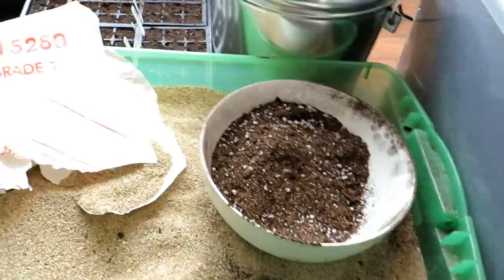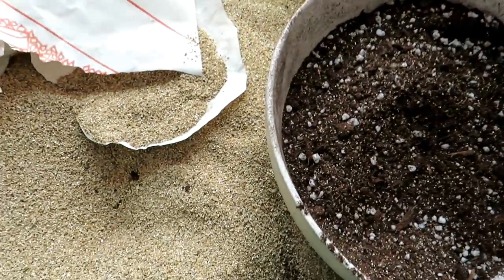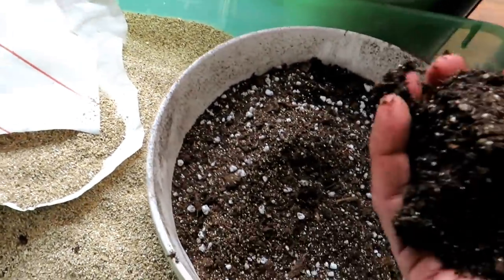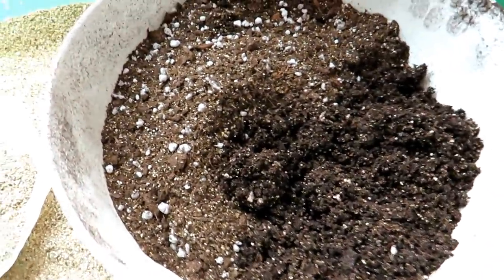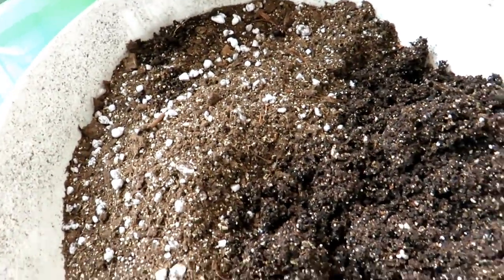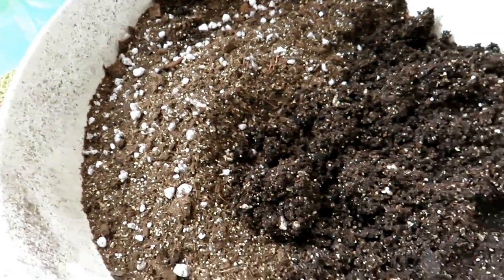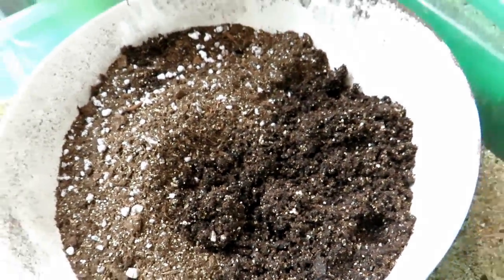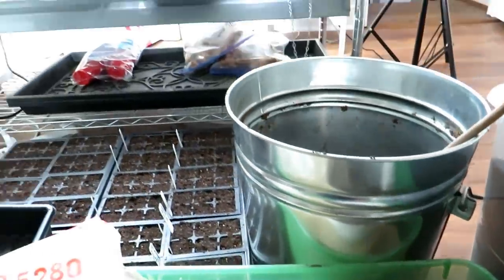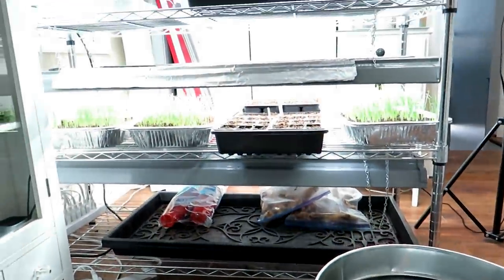Hope this saves you some money. This is the bag product for a starting mix — they really don't look much different. Save a ton of money: make your own seed starting mix and your own potting mix. Thanks for watching, and please check out my seed shop at therustedgarden.com.